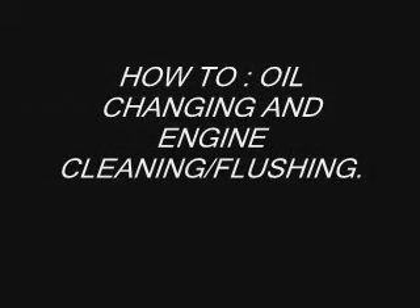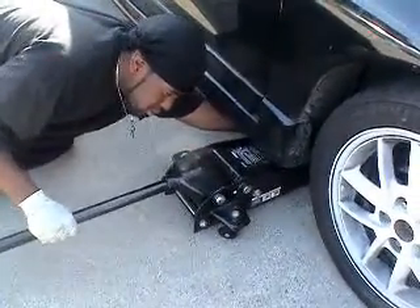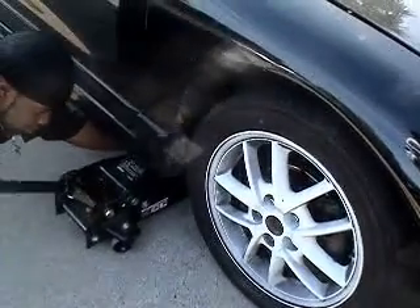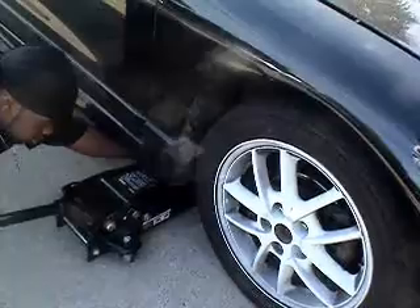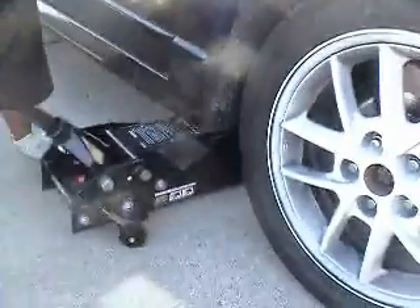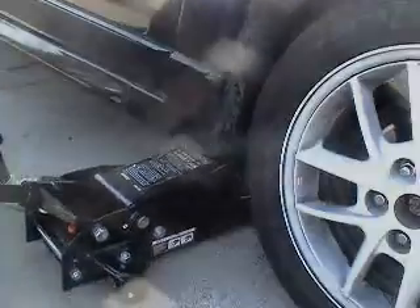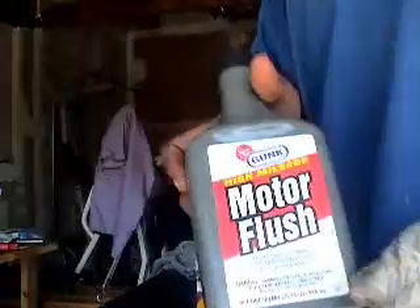Welcome back. We're doing an oil change and I'm doing something new — cleaning my water out for the first time. As usual, we're going to start off by jacking up the front end of the car. Make sure you put bricks behind your tires and use jack stands.